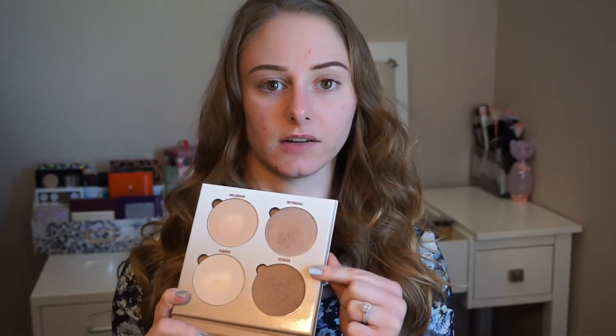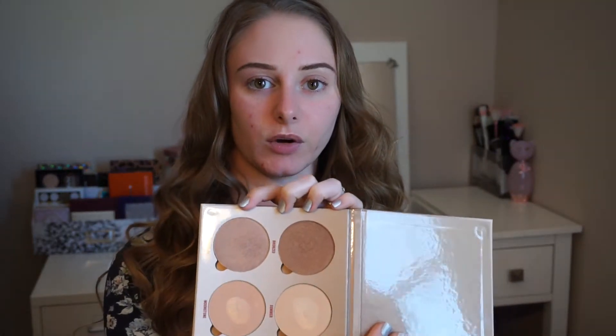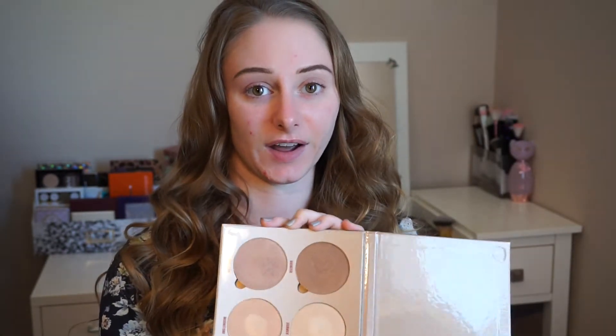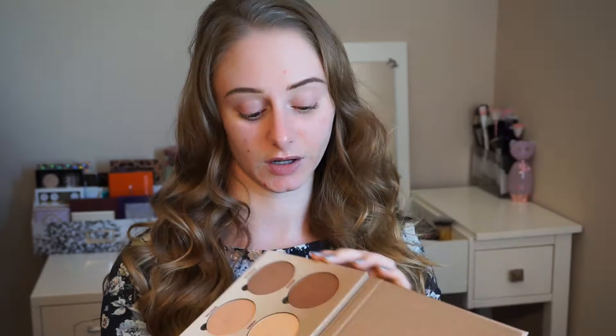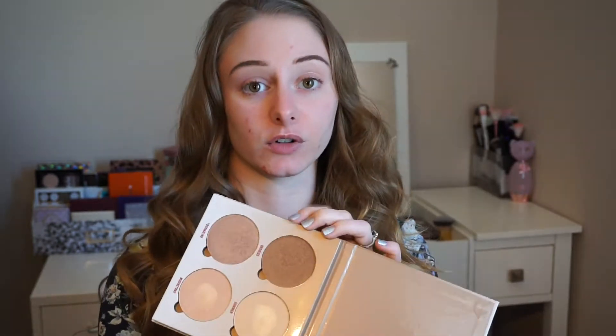I also have the new Glow Kit in the shade Sun Dipped and I'm really excited to use this. I only used it once so far in my highlighter challenge video and I used the darker two shades, so I want to use the actual highlight shades today. These two lighter shades — I feel like this one will be okay if I get a little tanner, and it's kind of the reason I bought this palette because I don't have any highlighters in this shade. I think it's really unique. The bronze I'll never be able to wear as a highlighter, and it's way too shimmery to be a bronzer, so I feel like it would be a gorgeous eyeshadow for someone of my skin tone.